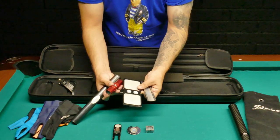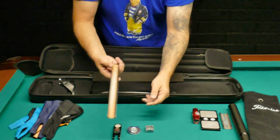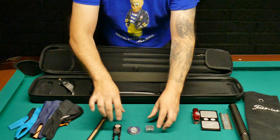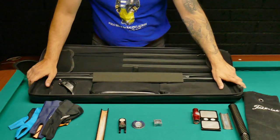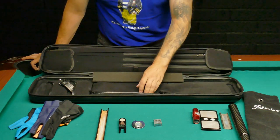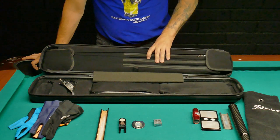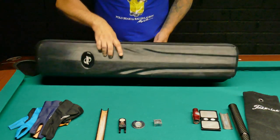I can live without these other three tip tools, but whenever I get a new tip I really like to use those. I don't like having a lot of layers on my tip, so I don't mind changing tips every four months or so. I have no idea how people manage to keep tips for a year.